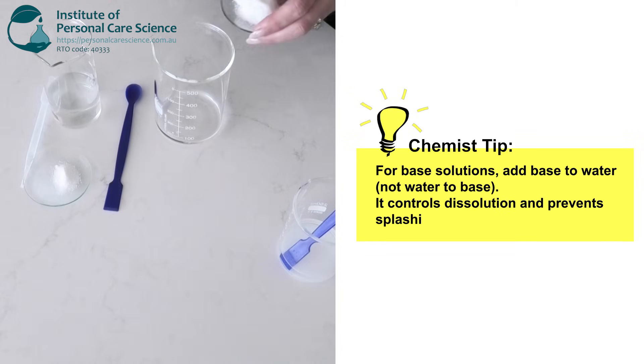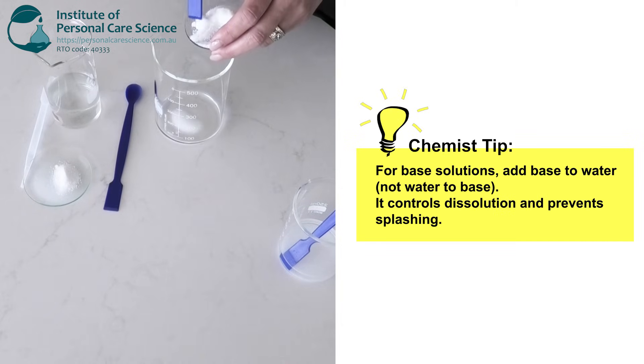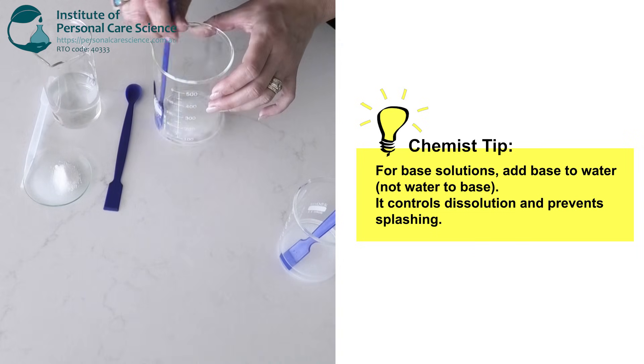It is important to note here that with base solutions like tromethamine or sodium hydroxide you should always add the base to the water and not the water to the base, and that's because dissolving bases in water can generate mild heat. So adding the base to the water allows you to control dissolution and avoid splashing.